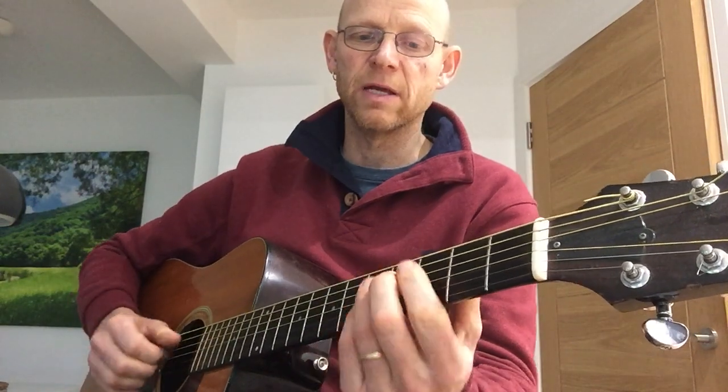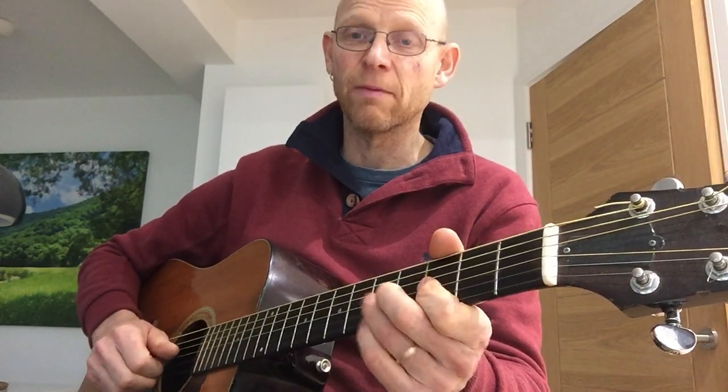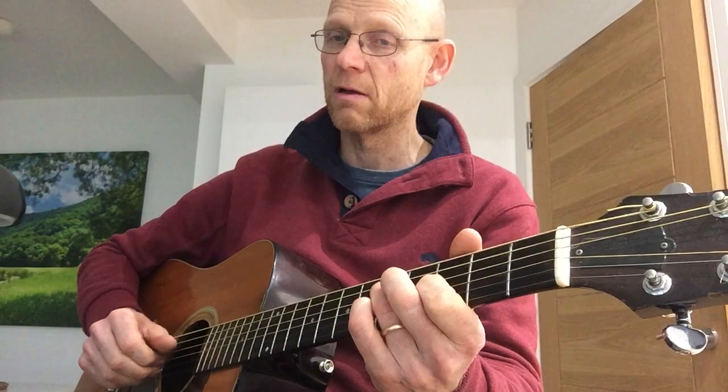The pentatonic is just one scale, but a very commonly used scale, and one that can be used with blues for a starter.